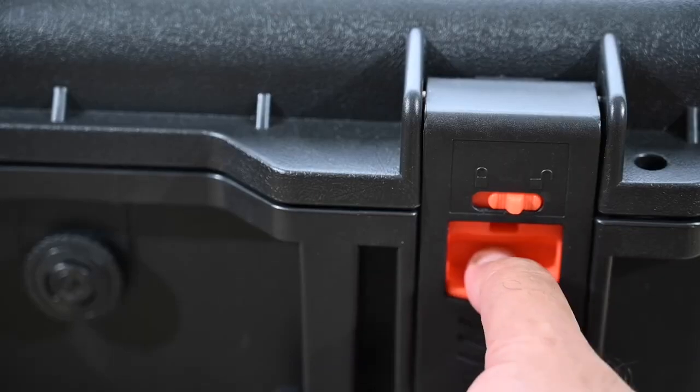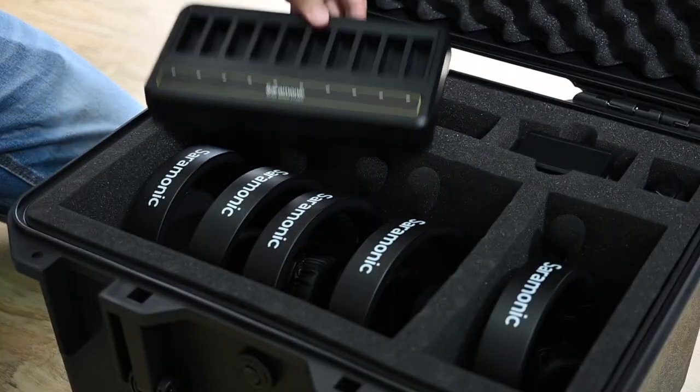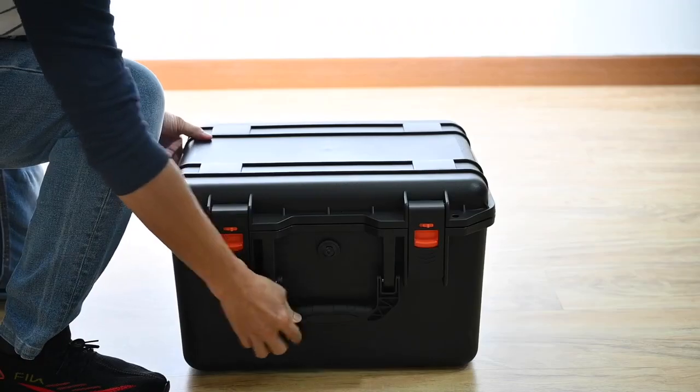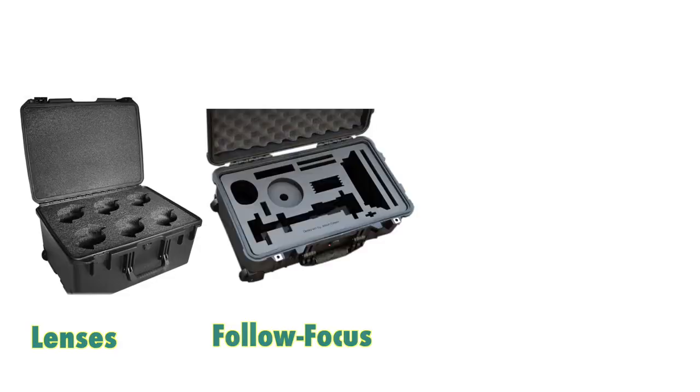Good point number one has to be the Pelican-like case. Love it. It's so sturdily built — an all-in-one package. You take everything from it and return everything from it. It's foam padded and all five headsets sit nicely in it. Those red latches to unlock the case — this separates it from all the other ugly Pelican cases that we have for lenses, the follow focus system, the cameras. This is distinctive.